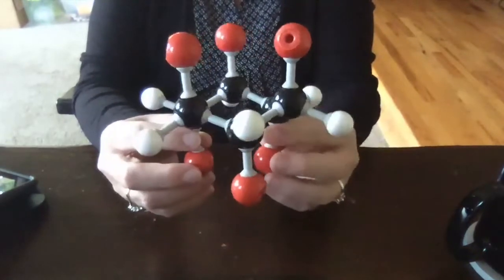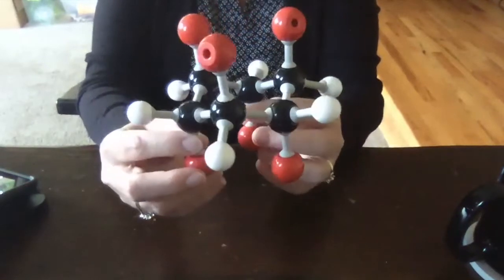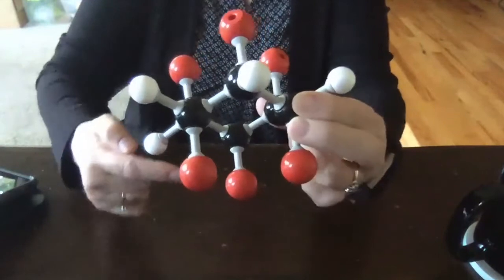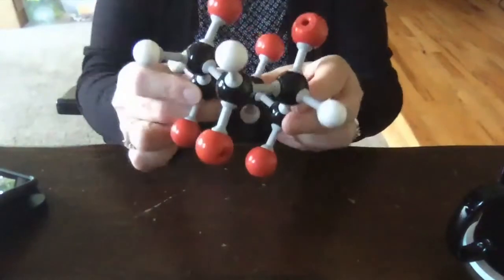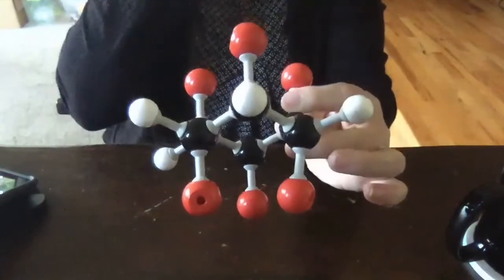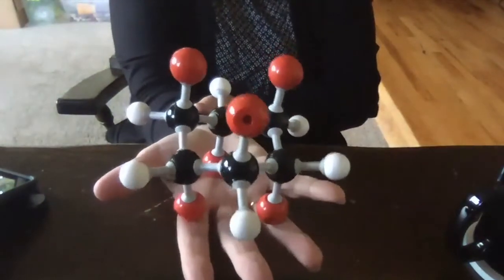If we have this chair conformation, we have achieved perfection in terms of cyclohexane because all of the bond angles are now 109.5. And if you look down any of the carbon-carbon bonds, you see that everything is completely staggered. So no matter where you go in the molecule, any bond that you look down, the atoms are completely staggered. We have achieved zero torsional strain as well as zero angle strain. So cyclohexane in the chair conformation is close to perfection.